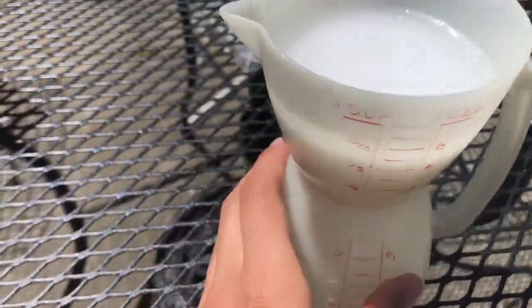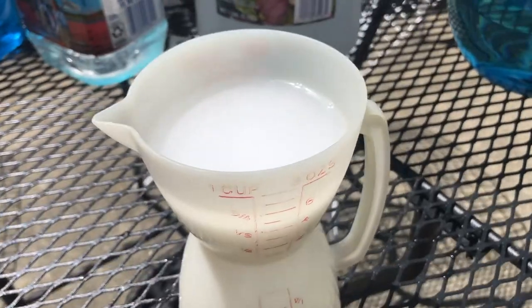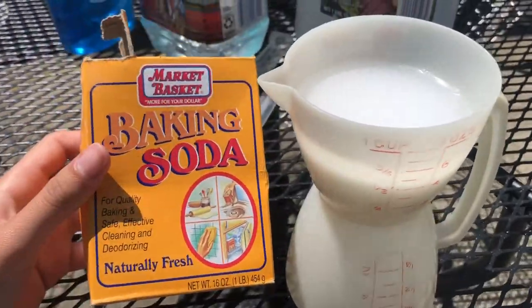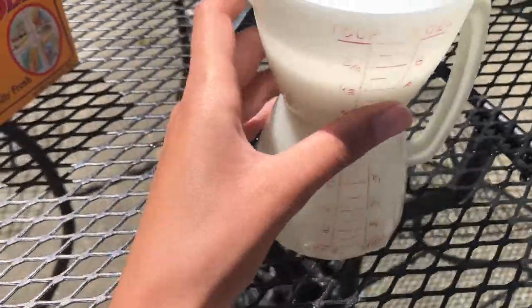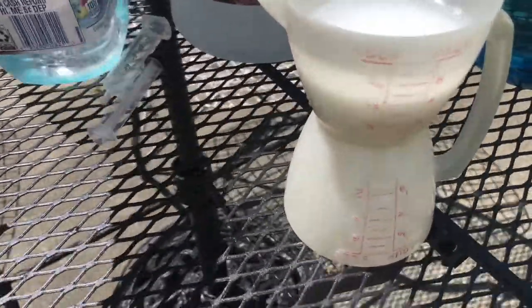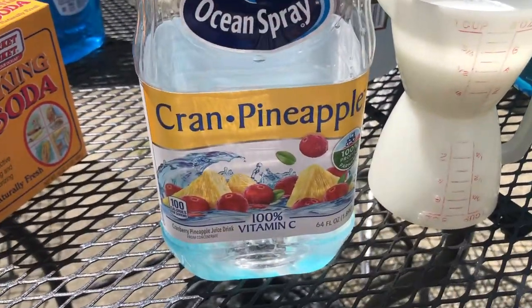I have my baking soda mixture, which I did about a half a cup of baking soda mixed with a half a cup of water — this is what it looks like. I stirred it up, and I have my mixture in my bottle: the water, vinegar, and dish soap. The next part of this experiment is to get ready for the eruption. If you're trying this out at home, make sure you have an adult to help you and an open space because it can get messy — it's going to erupt.